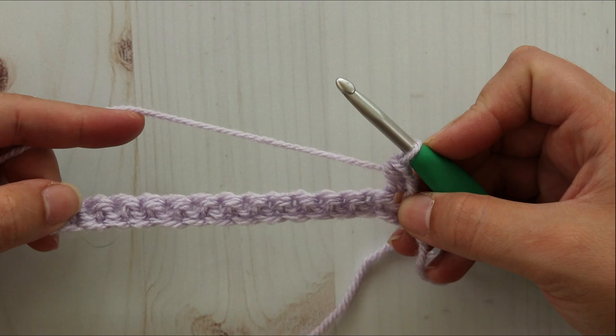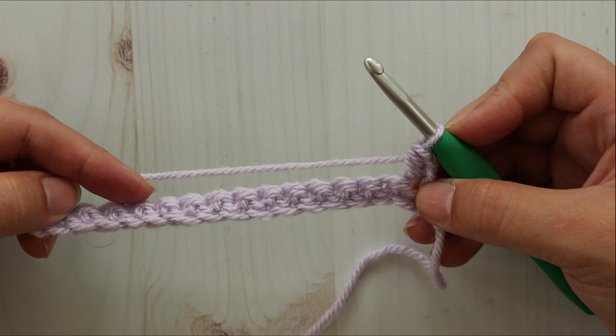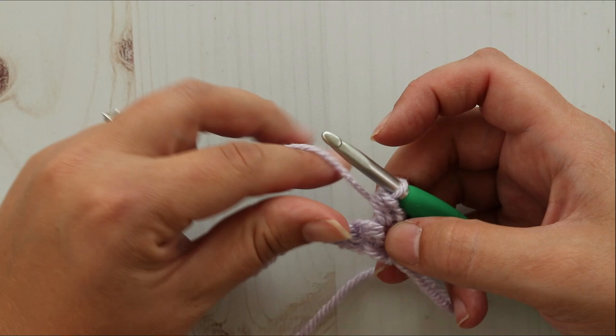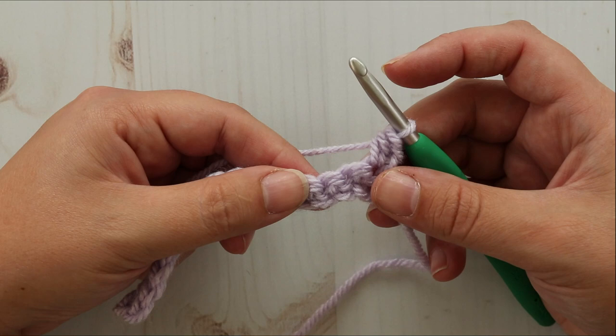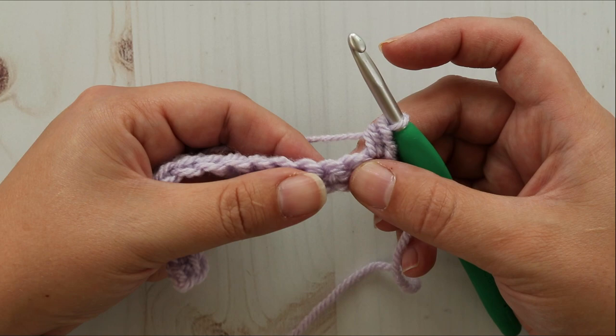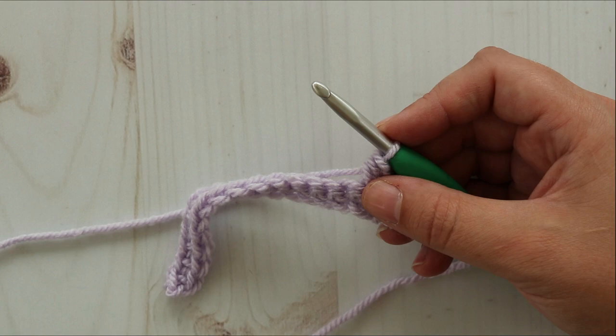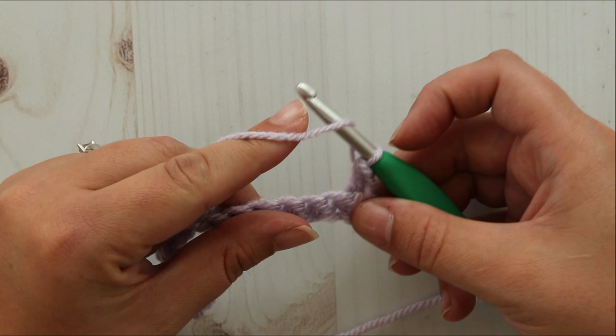Now we're going to do our mixed cluster. I like to think of a mixed cluster as kind of a mash-up — it's like half double crochet and half puff stitch. You'll see why after we get started. The mixed cluster is worked across three stitches. It starts in the same stitch as your last one ended, skips one, and then ends in the next one. Which sounds a little confusing but once you get going you'll see what I mean.